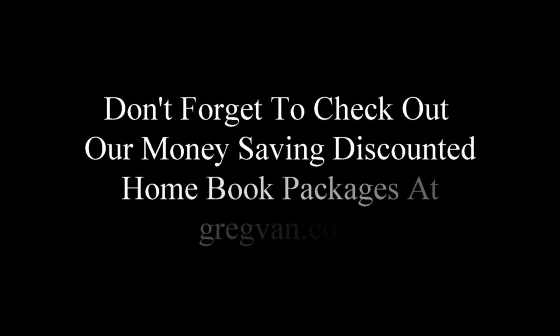Last but not least, don't forget to check out some of our homebook packages. I put together some books so that you don't have to buy them individually and can get a better deal. This is great for do-it-yourselfers, and if you're a contractor, don't forget to check out our book 501 Contractor Tips.